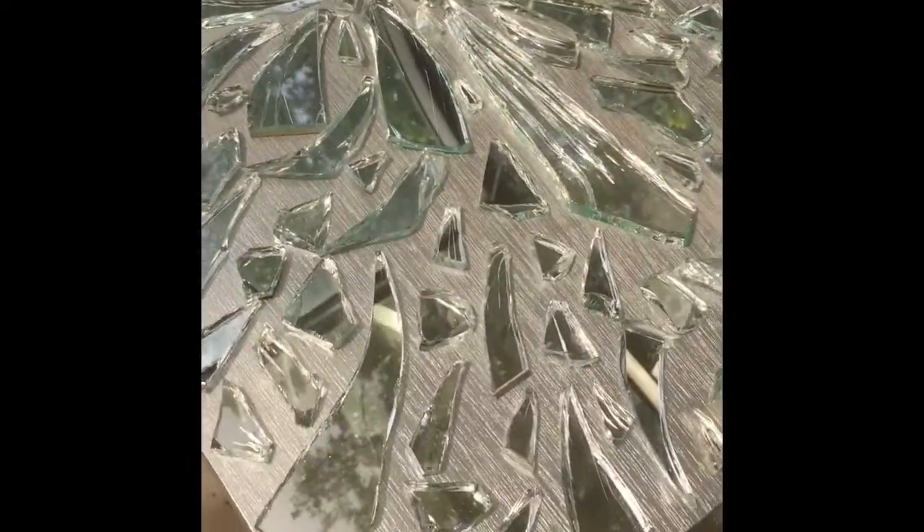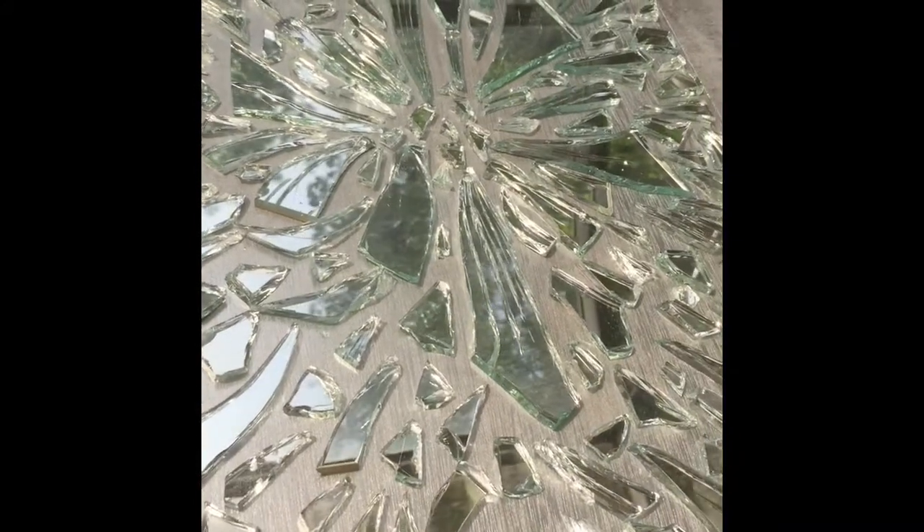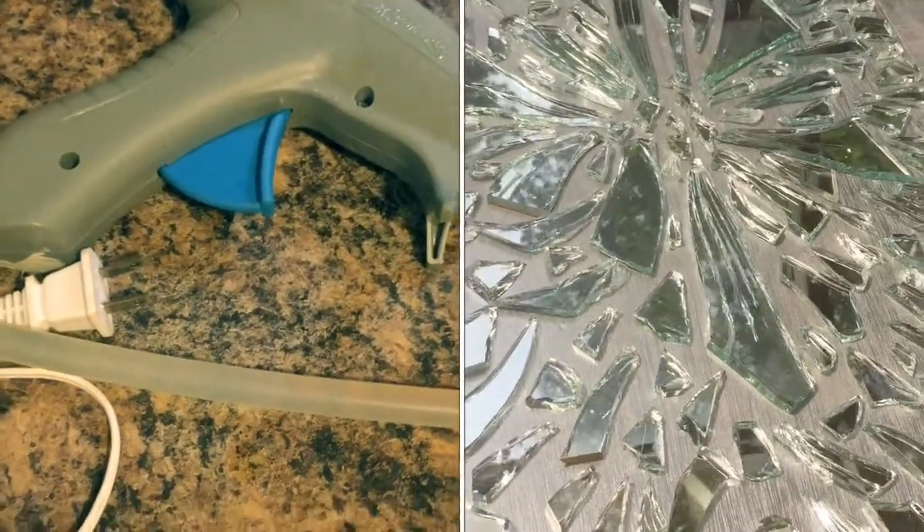There's no set style — whatever you decide to do for your mosaic mirror, that's what you're going to do. This is the one I chose, but you just do what you desire.